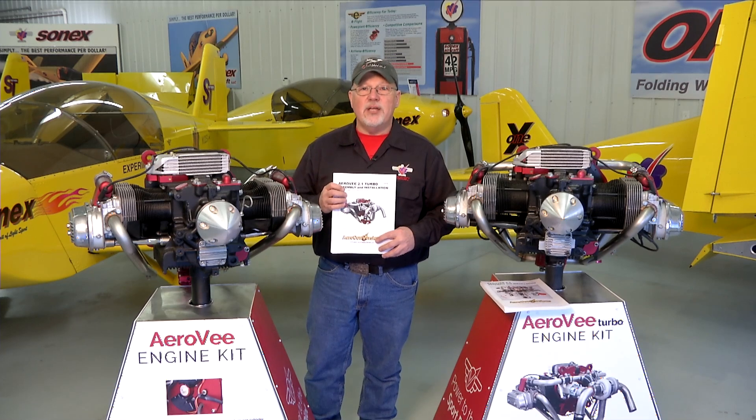We hope you enjoy the video series. We hope you enjoy putting together your AeroV engine and we look forward to seeing your airplane flying.